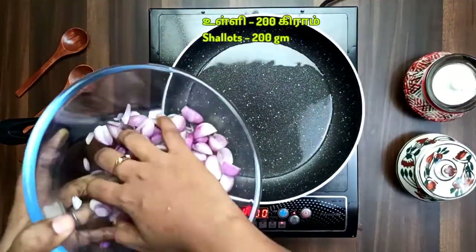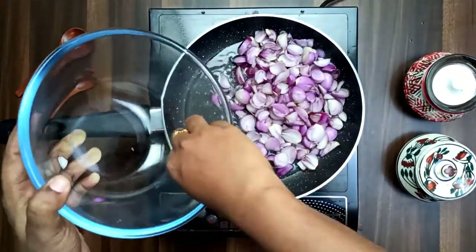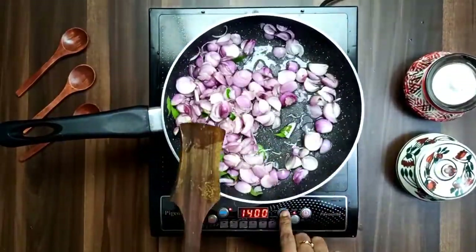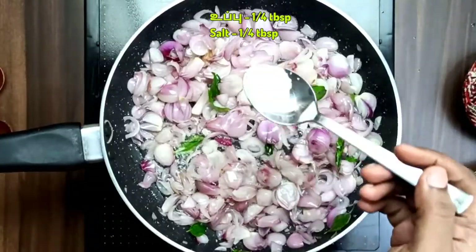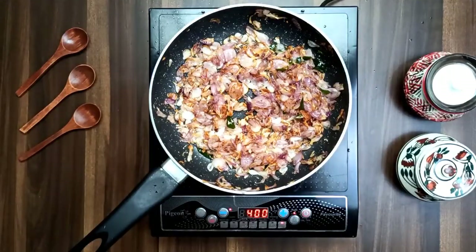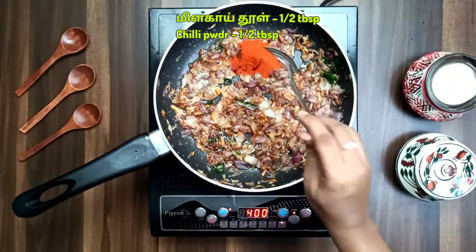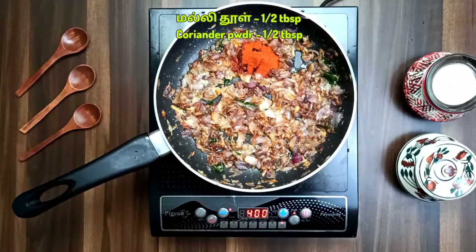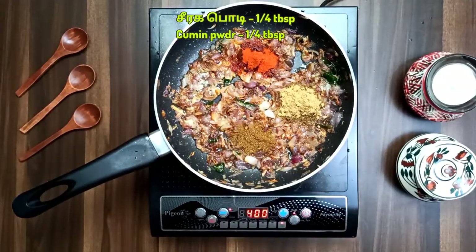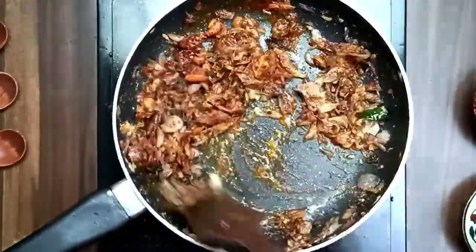Now let's fry a pan with 90 ml of oil and add 20 grams of small vengai. Cook the vengai, then add 1 tablespoon of paste and 1 tablespoon of soy sauce. Cook it with masala.